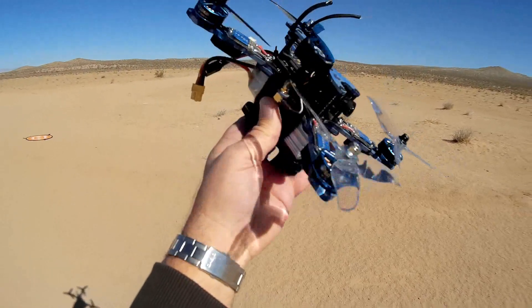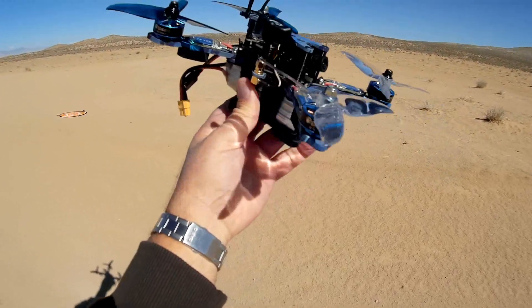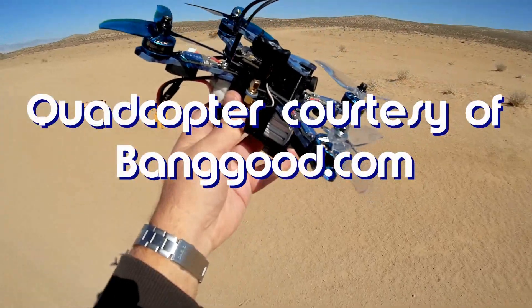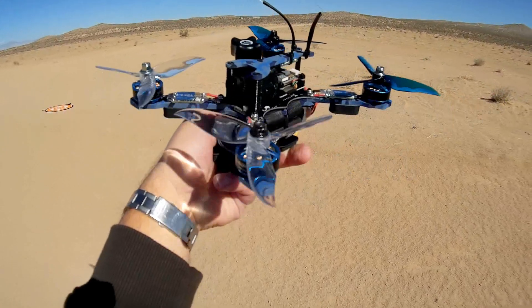What do I got for you here today? This is an interesting FPV racer. This is the latest version of the Wizard — the Isheen Wizard. This is the TS-215 Isheen Wizard, a very interesting looking quadcopter. Let's start from the top to the bottom here.